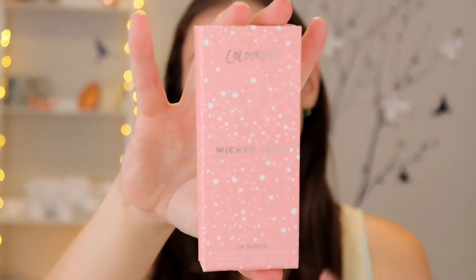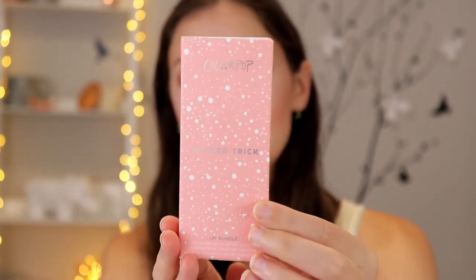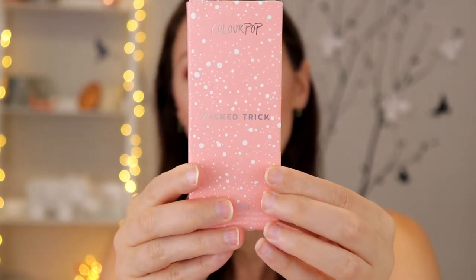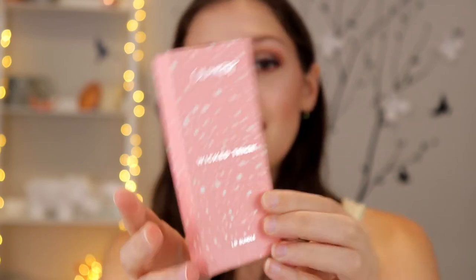Welcome back to my channel. Today's video is going to be a swatch video and first impressions on the ColourPop Wicked Trick bundle. This is a lip set available on ColourPop and also on Ulta, which is where I bought mine. It comes with three different products: Tight Fit, which is an ultra glossy lip; Eco Park, which is an ultra satin lip; and Top Eight, which is an ultra matte lip.